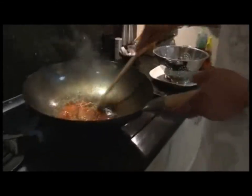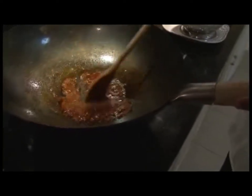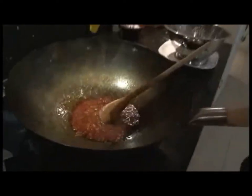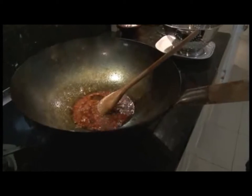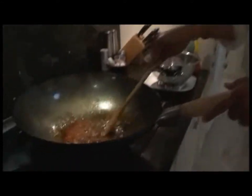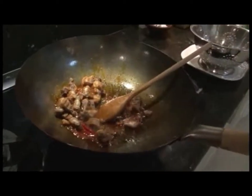Coat the crispy pork belly slices in your sauce and engulf the flavor within the meat. Leave it for a couple of minutes until the sauce thickens. Add a little more sweetness if needed — maybe another couple of spoonfuls. Once the sauce is getting thick, add in the crispy pork, already chopped up.